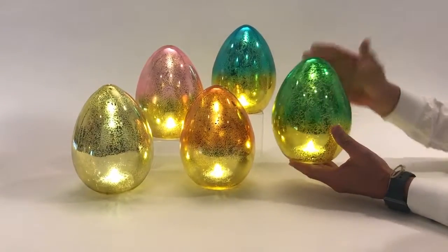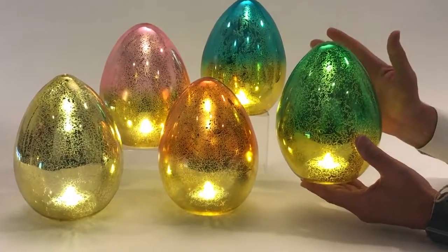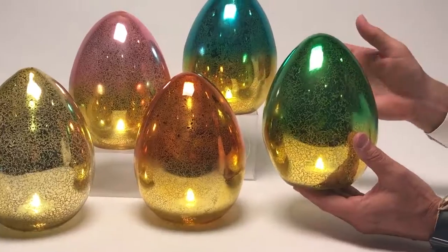What's wonderful about LED is that it really changes the look of a product. Here it is with the lights off with the LED, and here they are with the lights on. And you can see both ways, they really look wonderful.